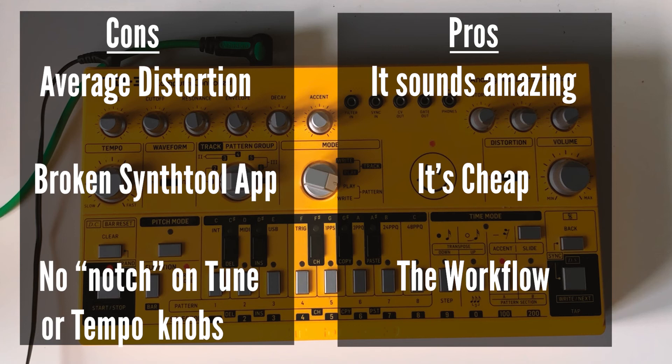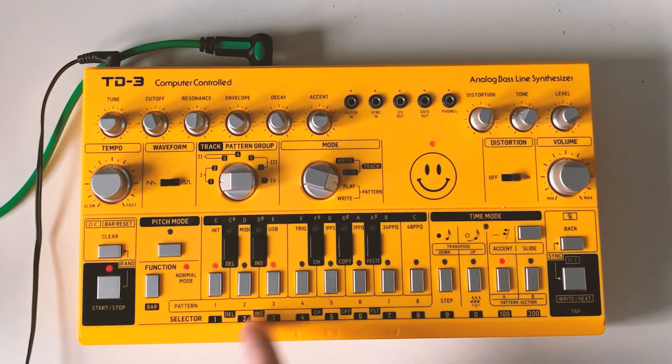A lot of the things I put as cons, such as the app, are pretty irrelevant. So if you're still listening — two years on, I think it sounds even better than it did back then, I'm enjoying it even more, and it's even cheaper. When all the cons aren't really cons, I'd just go for it. If you're on the fence, you'll have great fun with this thing. I've basically said that a piece of kit that everyone knows is great, is great — it just happens to be made by Behringer and it's ridiculously cheap.